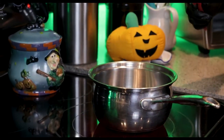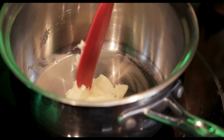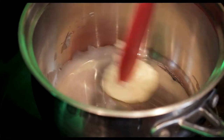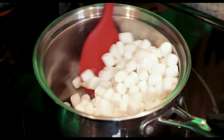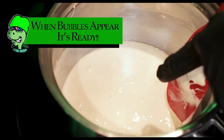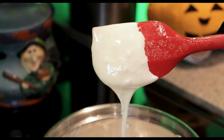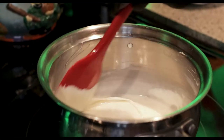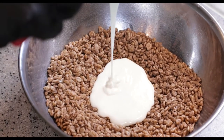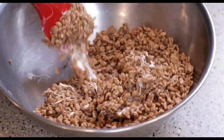We're gonna turn on a medium heat and throw our granddaddy purple infused butter in. We're just melting the butter down about three-fourths of the way before we add our marshmallows. Then we'll pour our marshmallows straight in the middle and mix it all together.